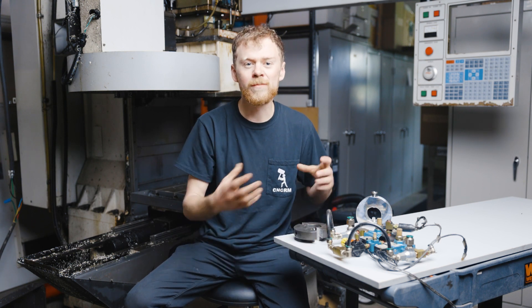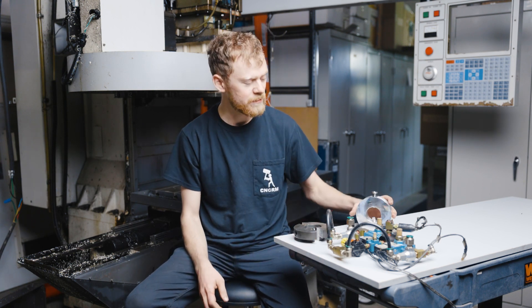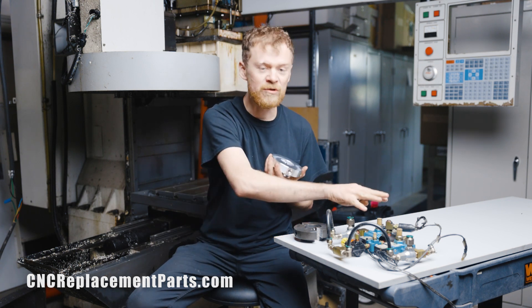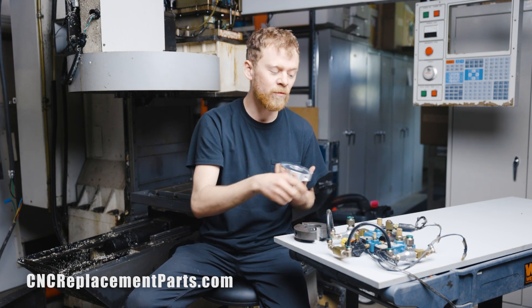Some people say you have to replace your spindle, but that's not the case. CNC replacement parts sells a new drawbar ring, new bolts, and they also sell a new solenoid assembly or a rebuild kit.